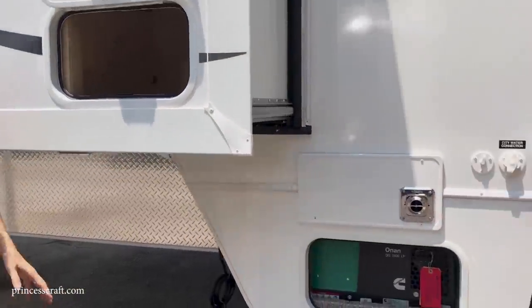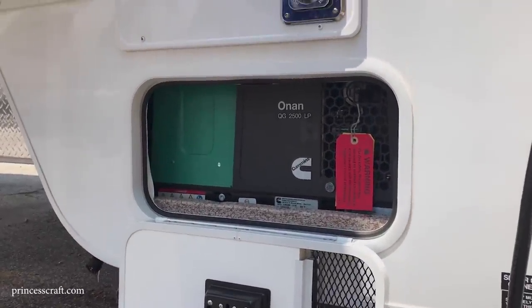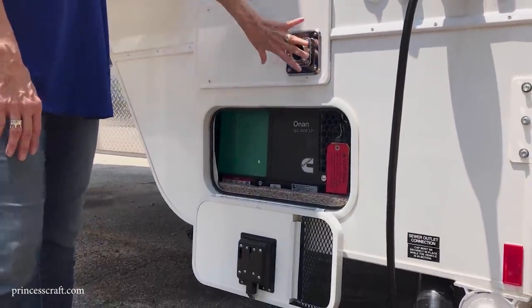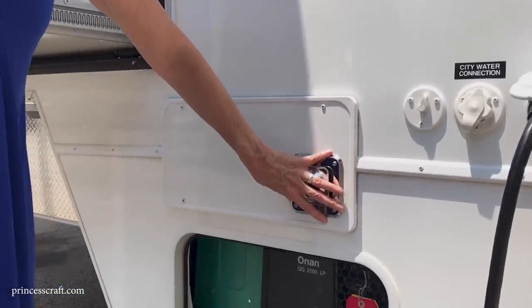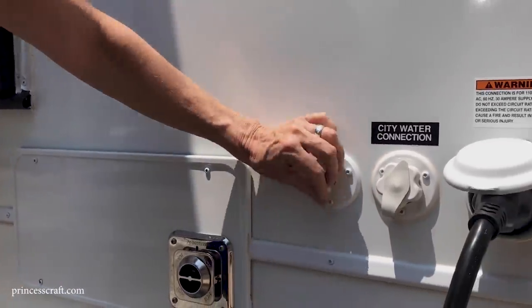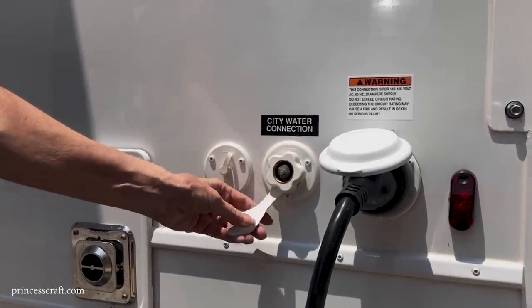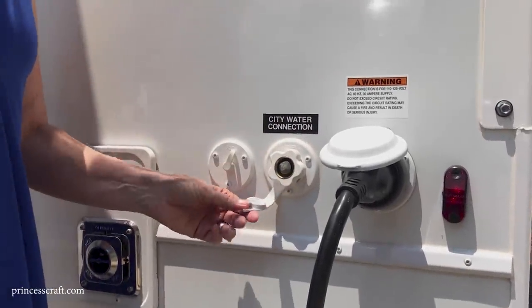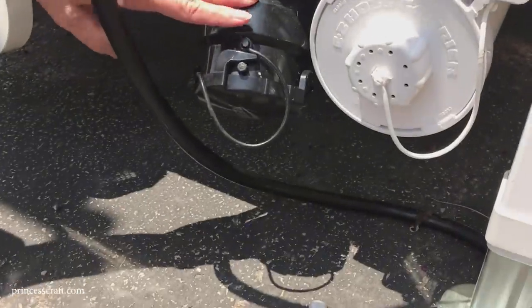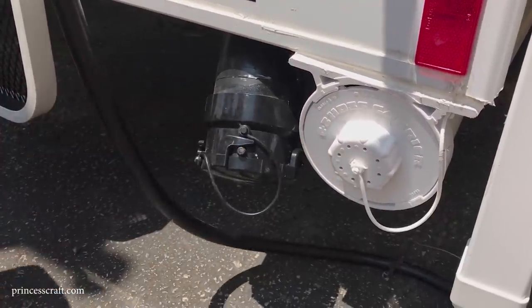Behind this slide-out is the 2,500-watt Onan generator — the outside access is just for maintenance; the push buttons for it were at the end of the galley inside. There's a 30,000 BTU ducted furnace with a furnace outlet here. There's a cable hookup and city water connection — if you're running off the hydrant rather than the fresh water tank, just connect the hose here. Underneath are the drain valves for the black and gray tanks, with a sewer hose holder right behind that — all very accessible.